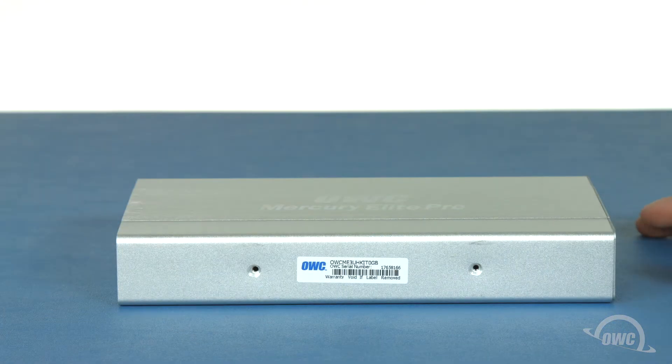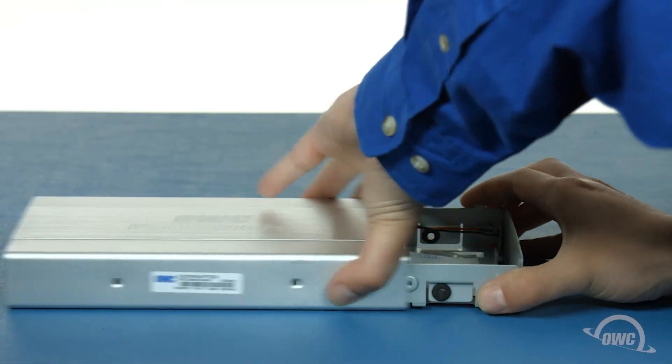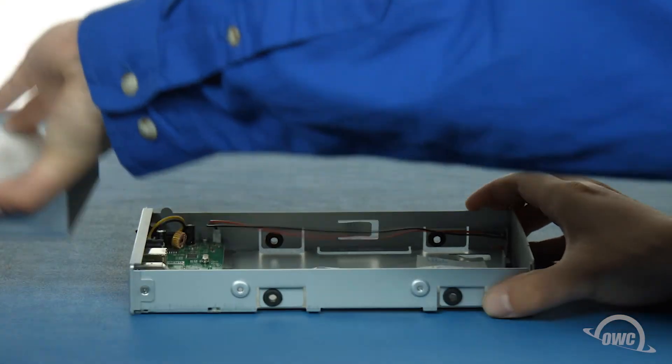Once the screws have been removed, place the enclosure flat on your work surface and open it by gently but firmly pushing on the end with the connectors. You should then be able to slide the outer shell right off.